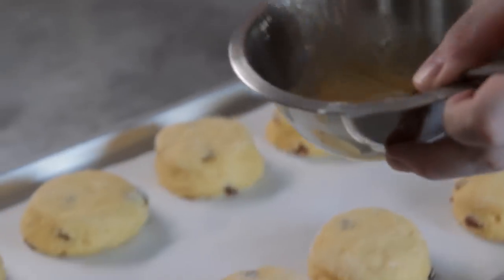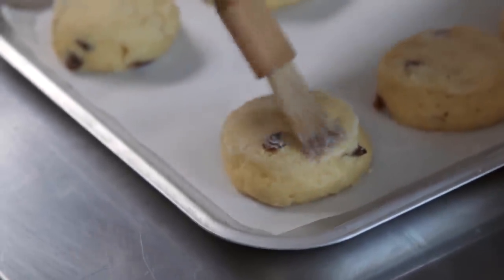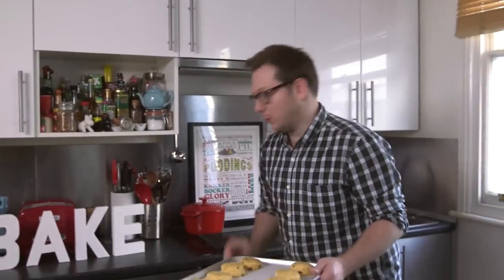All we need to do now is wash them with egg — just on the top, try not to get it onto the sides of the scone. If you don't have any more eggs you can use a bit of milk instead. It just gives that nice shine. Once they're all glazed, put them in the oven for about 15 minutes until they're nice and golden.